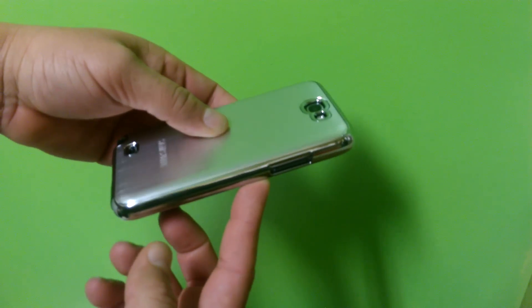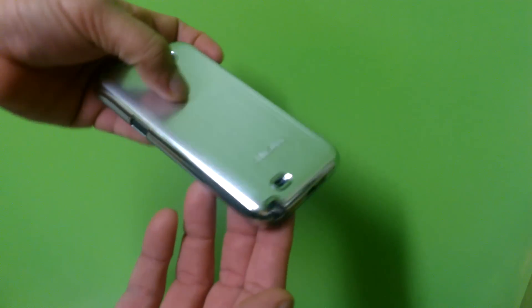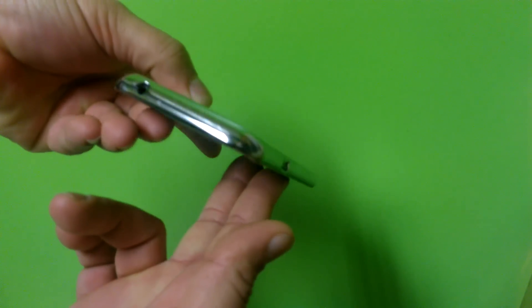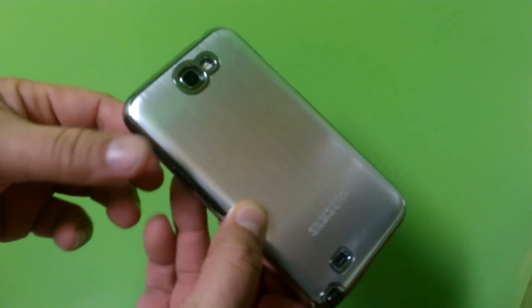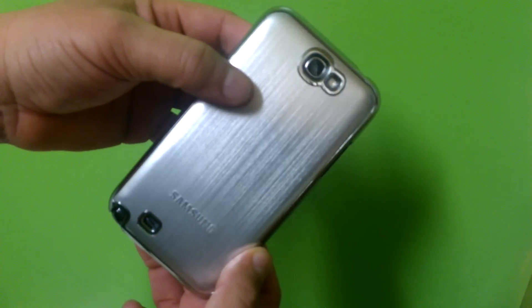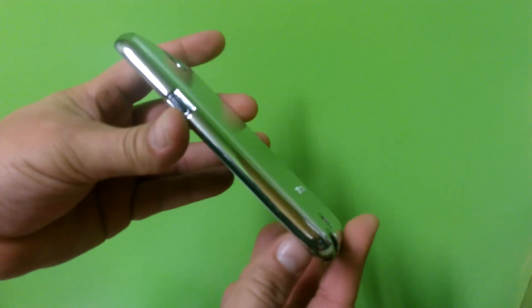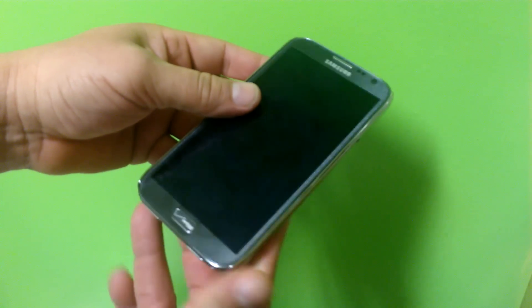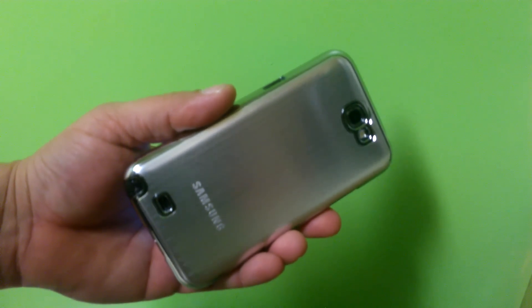This is something very unique, guys. I've been getting a lot of questions on this case, and all I can say is that it makes the phone look really, really nice — nothing like that here. Thanks for watching, guys.